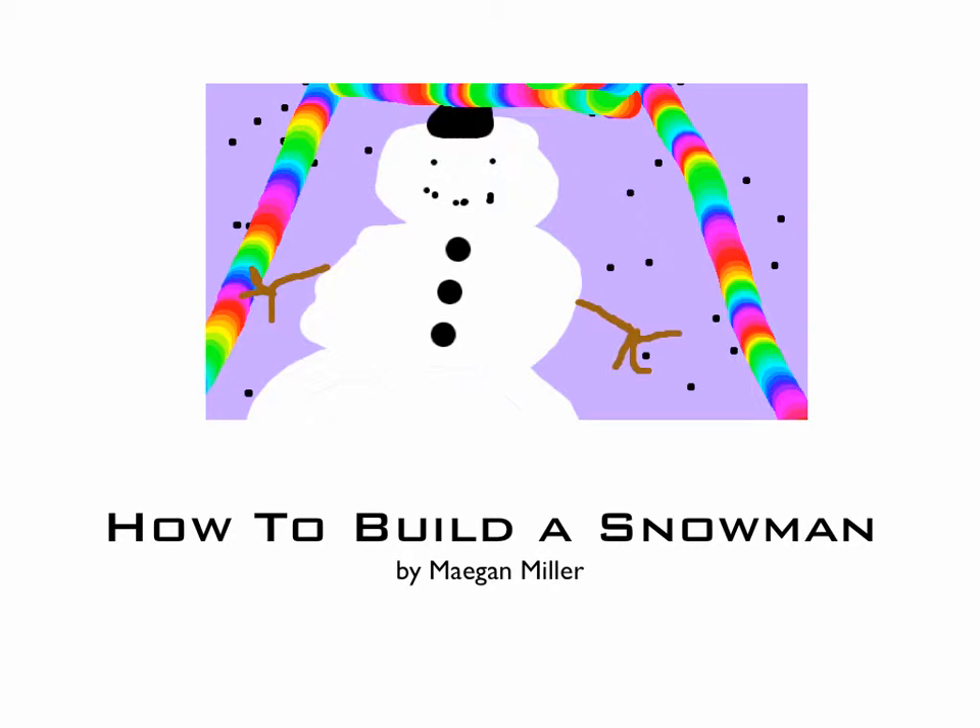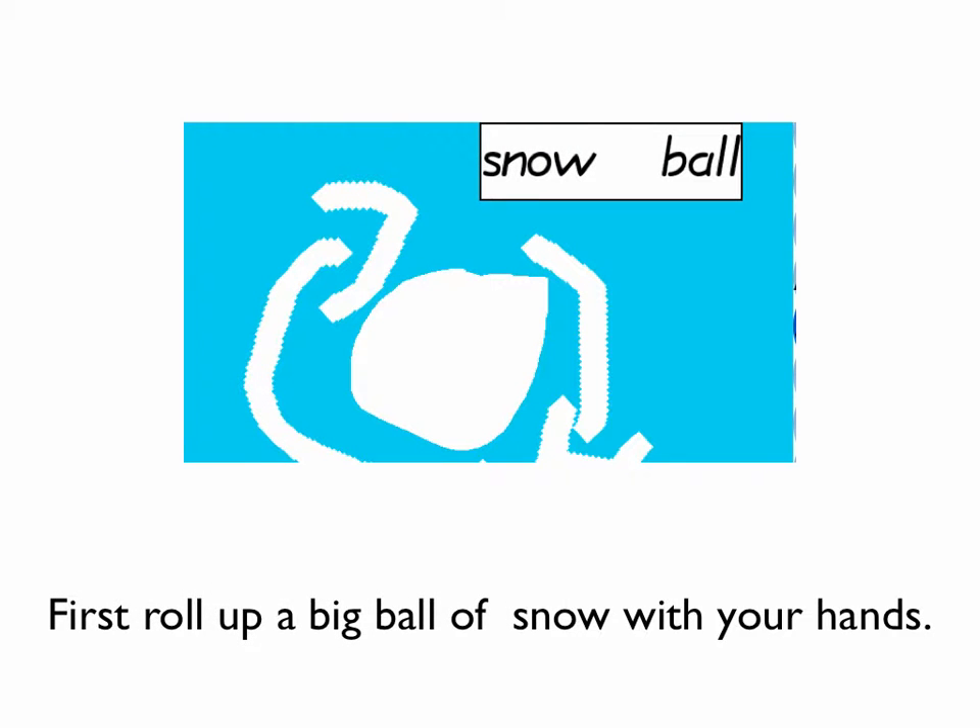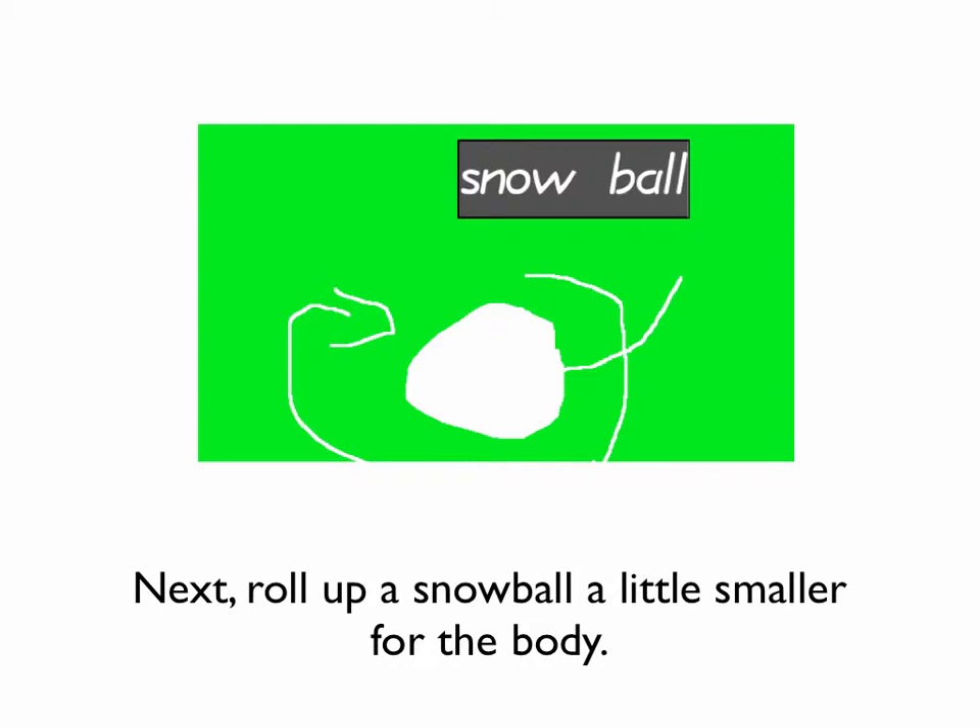How to build a snowman, by Megan Meller. First, roll up a big ball of snow with your hands. Next, roll up a little smaller ball for the body.